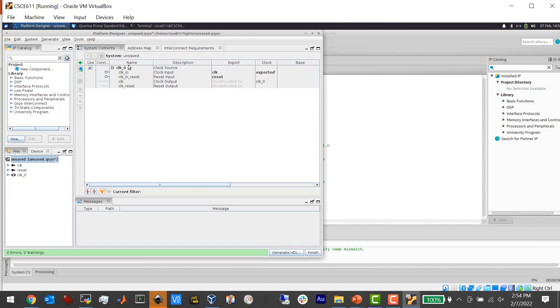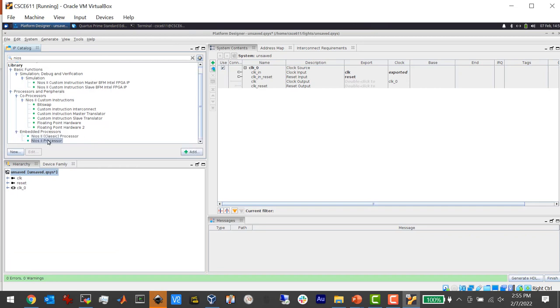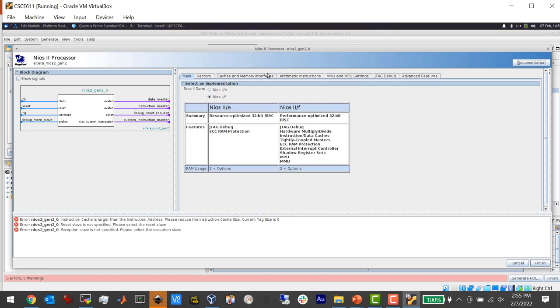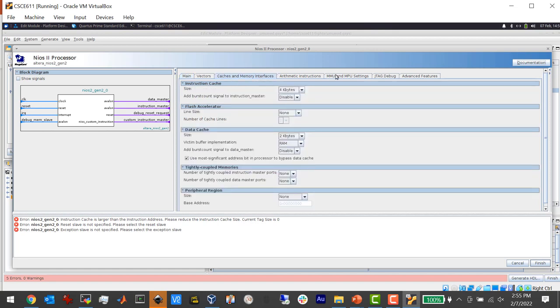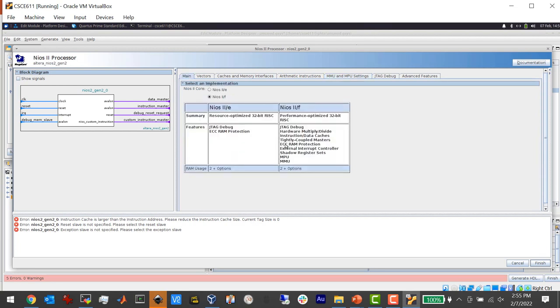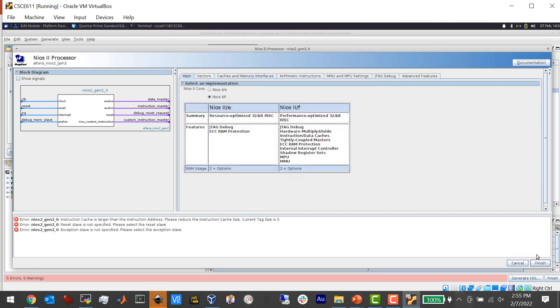The first thing we want to add is our processor. In the search box under the IP Catalog, search for 'nios' and you'll find 'NIOS II Processor'. Double-click that and it adds it to the system. It brings up a dialogue box. I mentioned that NIOS has an MMU you can turn on under MMU and MPU settings — that's a virtual memory system used with an operating system. I'm not going to turn that on. You can change the cache size — currently 4KB instruction cache and 2KB data cache. I'm just going to hit Finish.